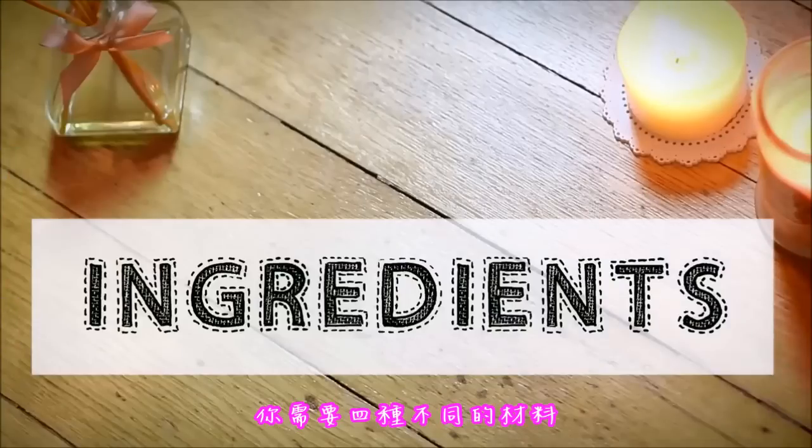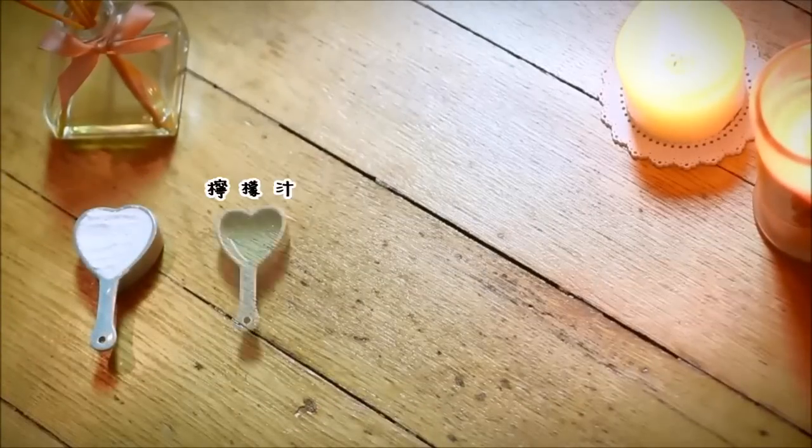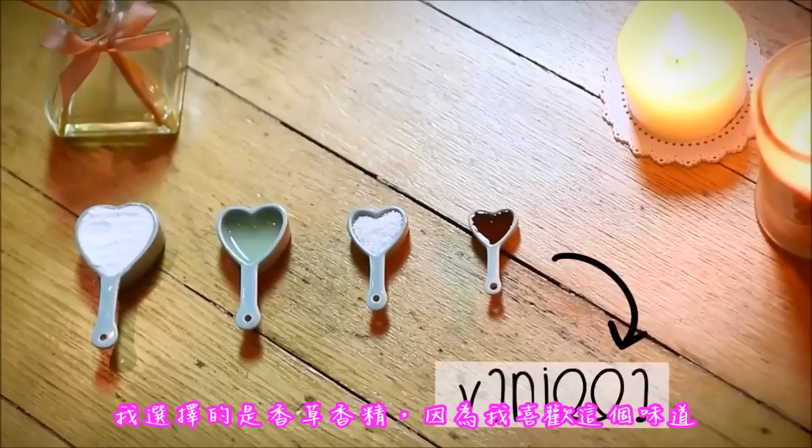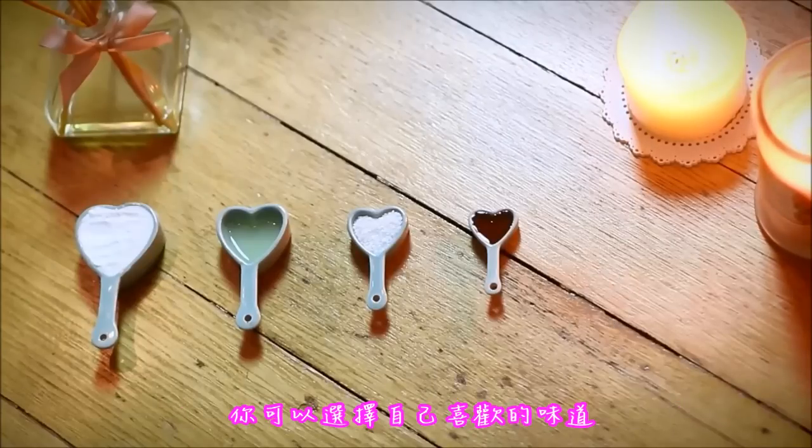You need four different ingredients: baking soda, lemon juice, sea salt, and any sort of flavor. I picked vanilla extract because I like it, but really anything you like.